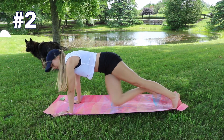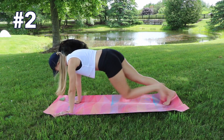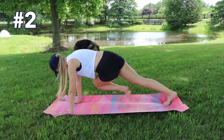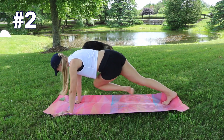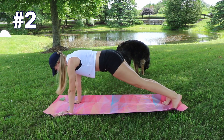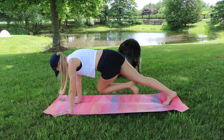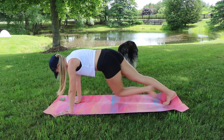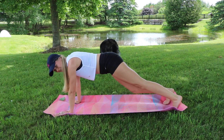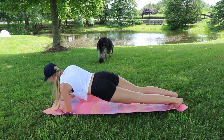On to exercise two — mountain climbers again, but this time we're twisting our knee to hit our opposite elbow. Really keep those abs engaged, stay propped up in plank position. Keep that momentum going — opposite knee to opposite elbow.